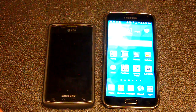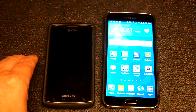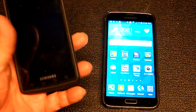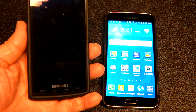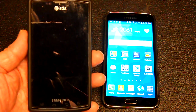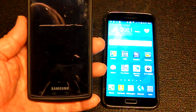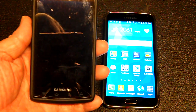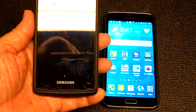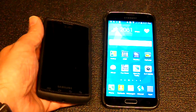I wanted to show everybody this app I found. It's called Alfred, and it uses your old phones that you're no longer using anymore. Even when you have the SIM card removed, you can still turn it on and use Wi-Fi. There's an Android app called Alfred which allows you to use your old phone as a security camera.